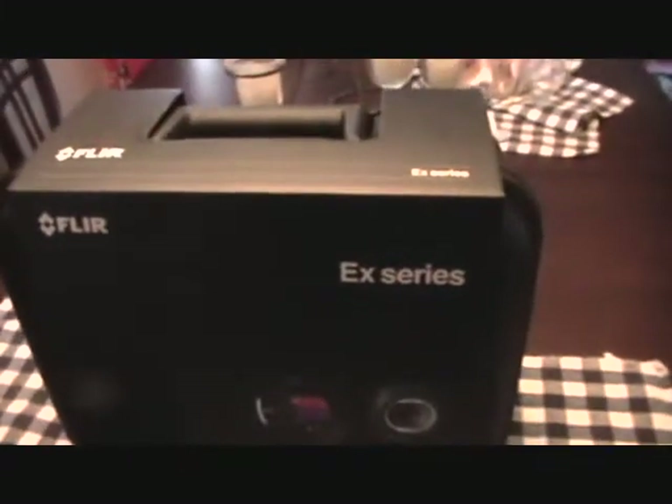I haven't done a video in a while but I've been saving up. I got me a FLIR E4 thermal imaging camera. It just came in today so let's see if we can open this thing up — it's got a nice sturdy hard case.